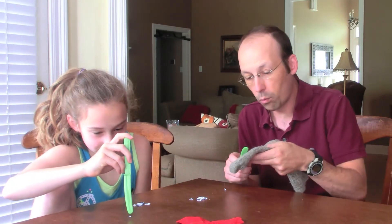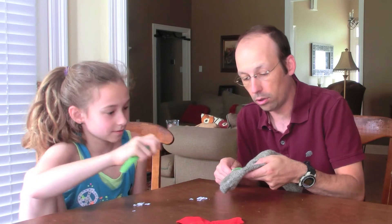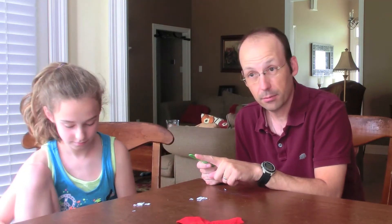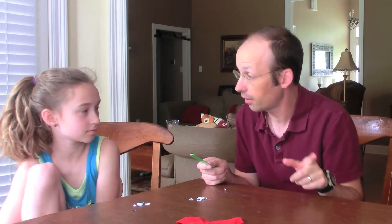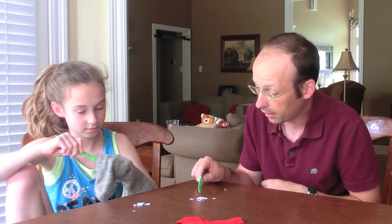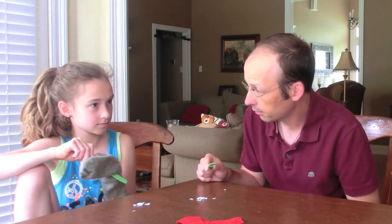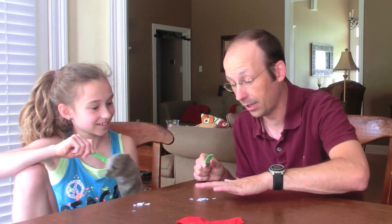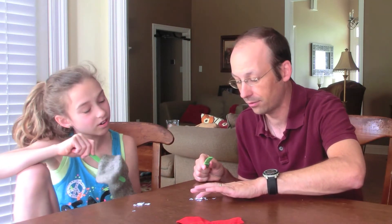Some statics. When you rub the plastic with the wool, there's an interaction and one of the objects gets excess negative charges and another one gets excess positive charges. Then why do you think, if this is positively charged, why do you think it picks up the paper? Because the paper's negative. That's a good guess, but the paper's actually neutral — it doesn't have any excess negative or positive.